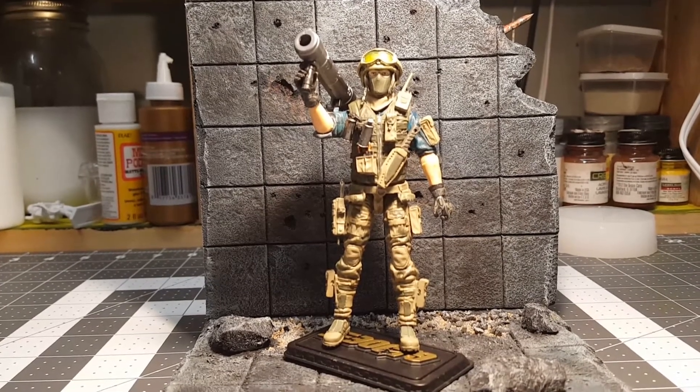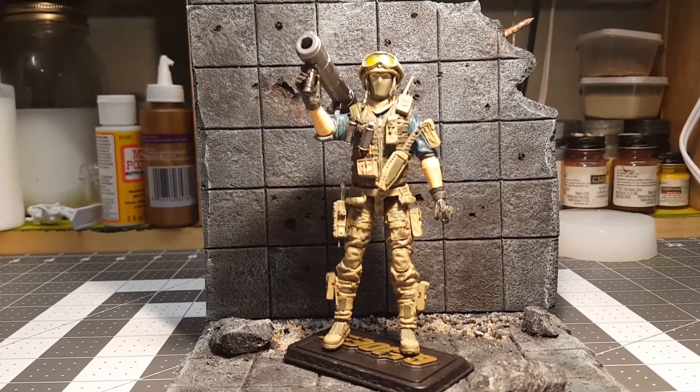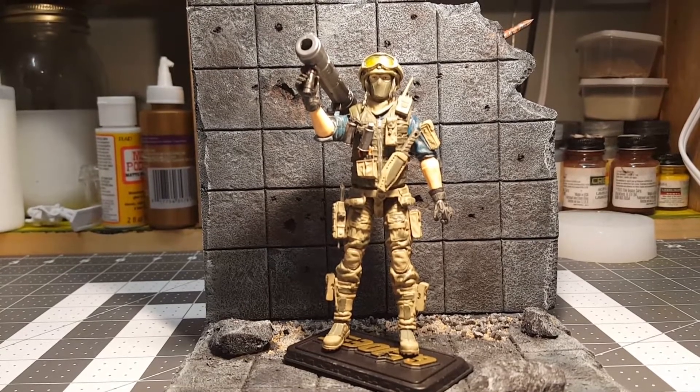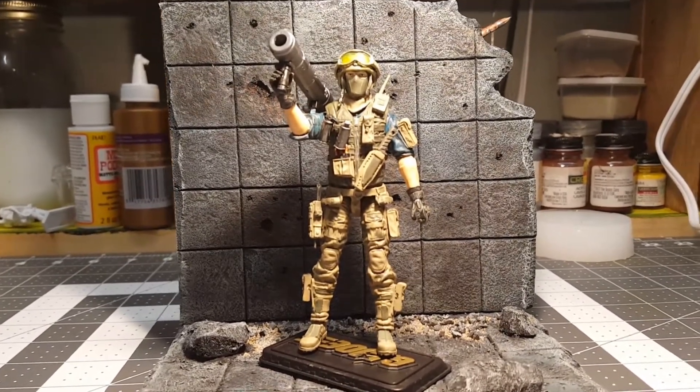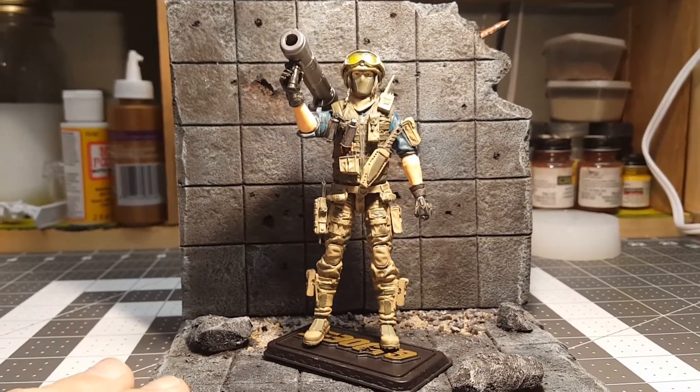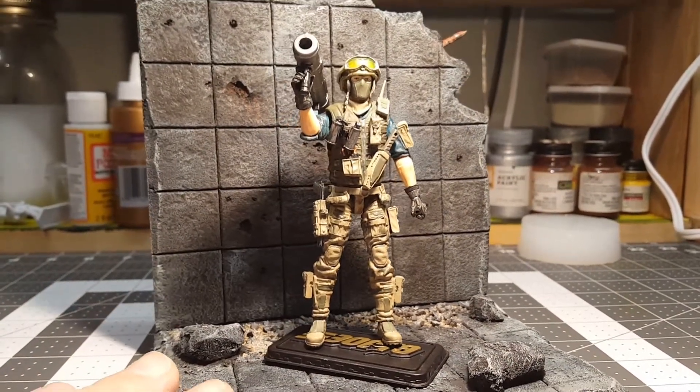It's been difficult lately to sit down and just put some time in. So I actually did, and I'm pretty happy with how he came out. So I just wanted to showcase him.